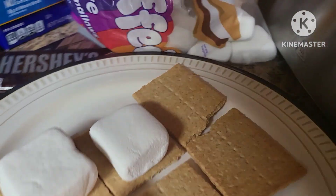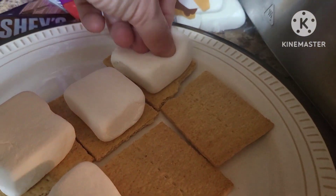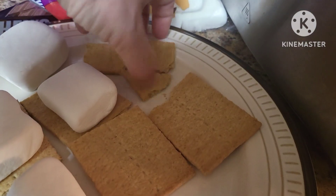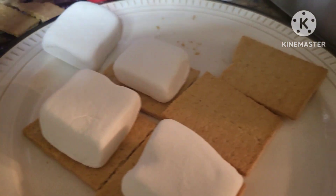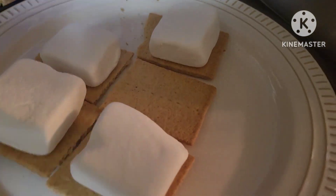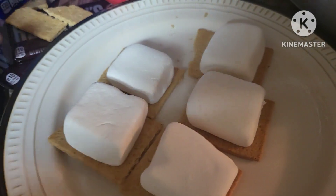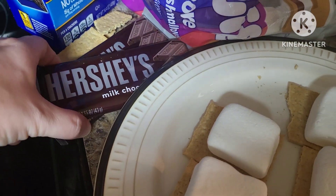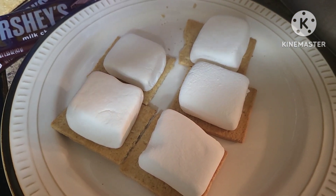All right, guys. All we're doing is getting the graham cracker and marshmallow — that's what's going to go in first. Then once we remove this from the air fryer — broke a graham cracker there, that's fine, we'll just do five. So when we remove these from the air fryer, that's when we'll add our chocolate on while the marshmallow is still hot. Go ahead and unwrap your Hershey's bars or whatever chocolate you're going to use. We'll be right back once the Foodie is preheated.